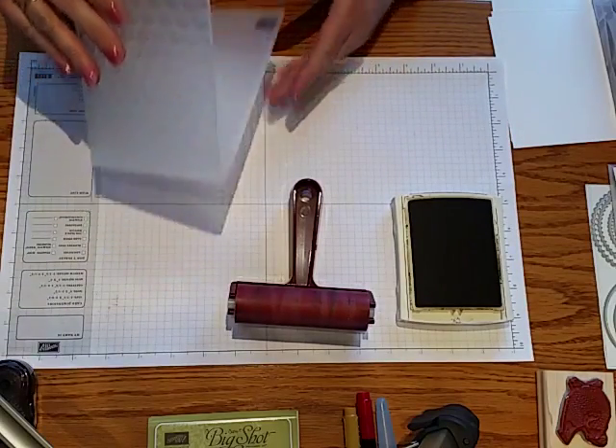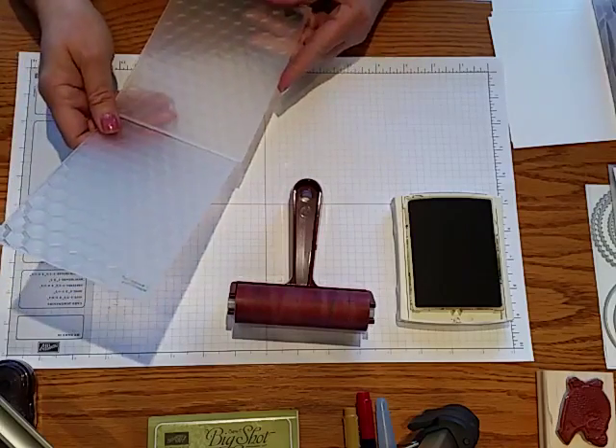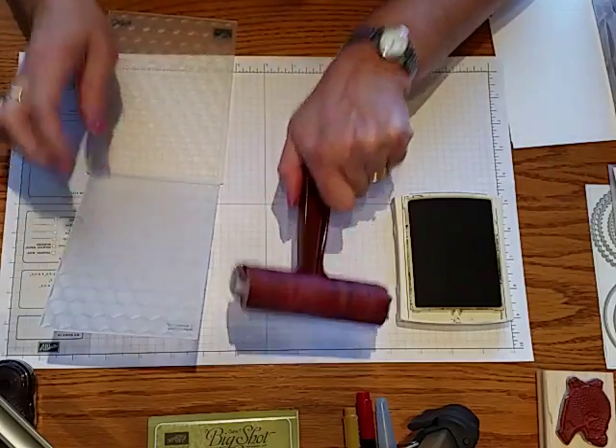Just done plain, it gives a beautiful impression, but I'm going to show you some different ways to ink it and get some different looks on your paper.